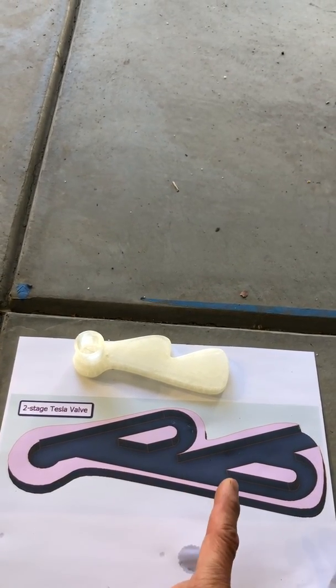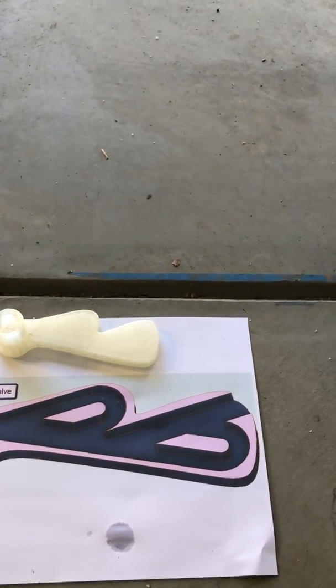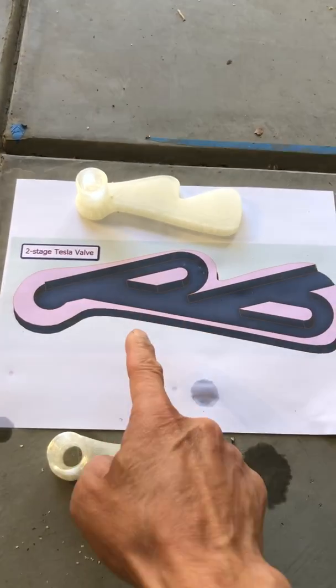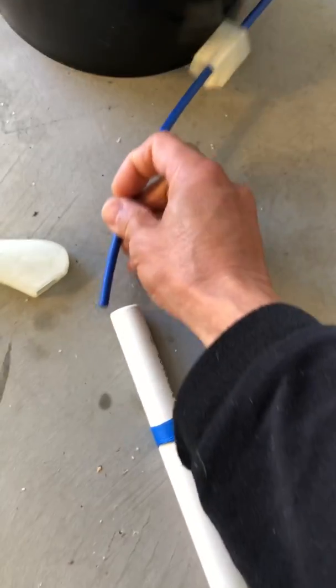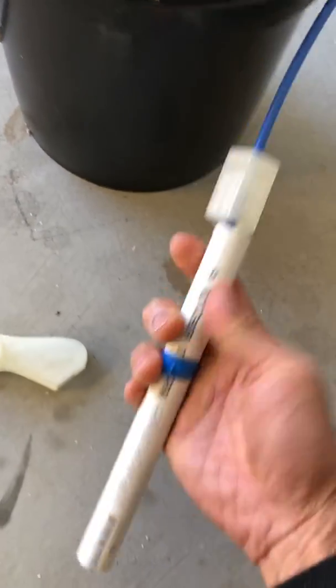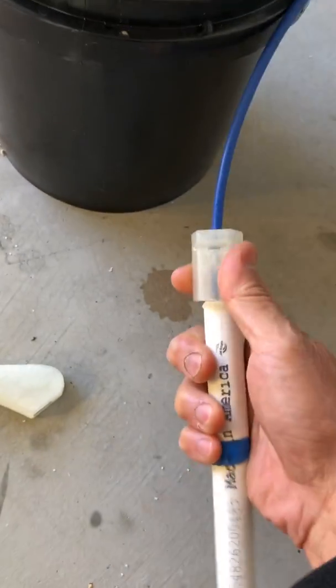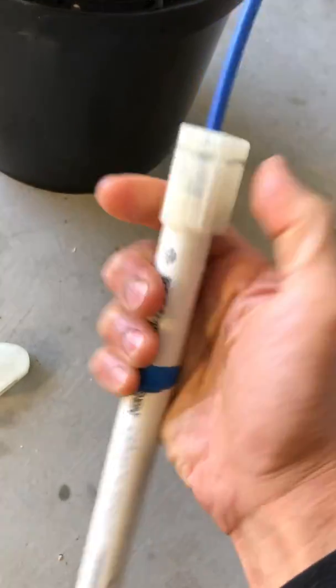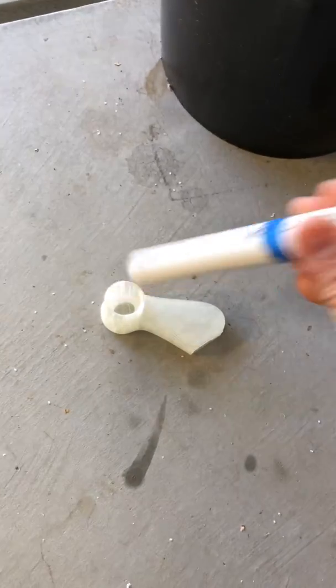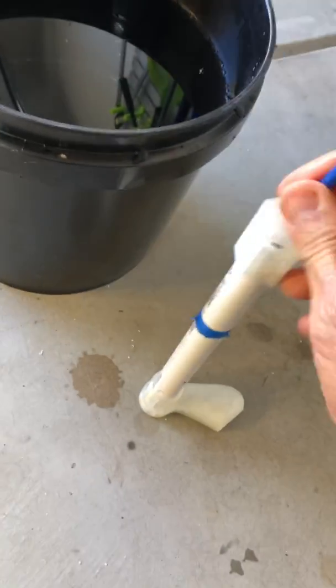Here we see a two-stage Tesla valve, but what we're going to use is a one-stage Tesla valve, which is basically just this one loop. I'll show you how it works. We have our air hose here and we feed it into what is a half-inch pipe — there we go. The top piece is just to prevent splatter, it doesn't do much else.